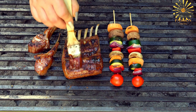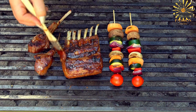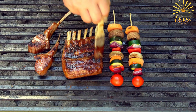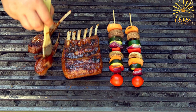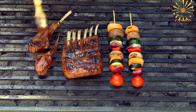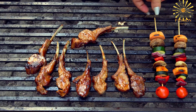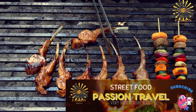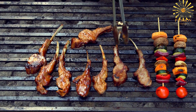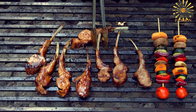Preheat your grill to medium-high heat. Place the skewers on the preheated grill and cook for about 3–4 minutes per side, or until the liver is cooked through. Be cautious not to overcook, as liver can become tough if cooked for too long. Once the lamb liver skewers are grilled to your liking, remove them from the grill and transfer them to a serving plate.